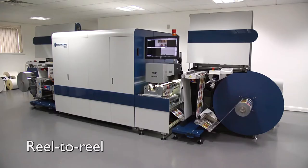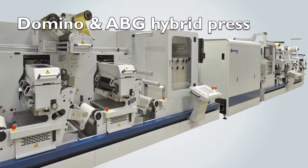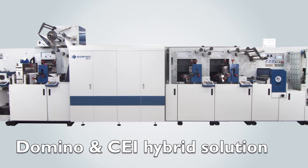The Domino N610i is available in three configurations: reel-to-reel, with inline finishing, and this full hybrid solution. Each is suited to different production requirements.